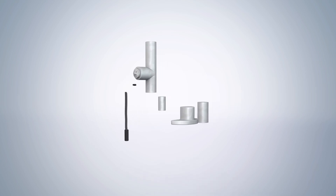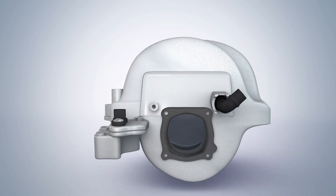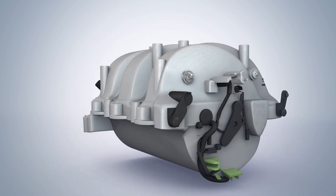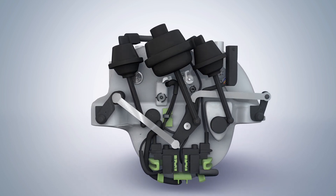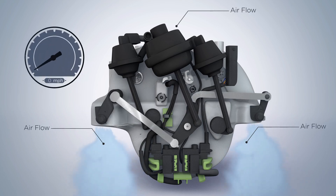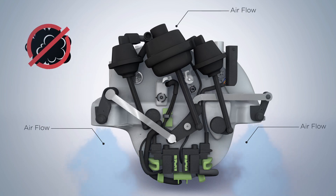A common failure inherent to the intake manifold of Mercedes-Benz M272 V6 and M273 V8 engines is breakage of the actuating mechanisms on the intake swirl flap system. These flaps are designed to create intake flow turbulence, improving low-speed engine performance, enhancing fuel economy, and reducing emissions.